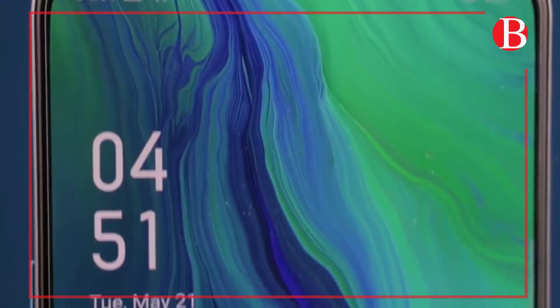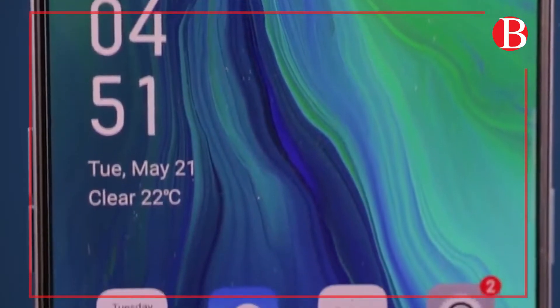The Reno features a panoramic screen which is 6.6 inches. The Reno is on the glass, which is resistant to damage.